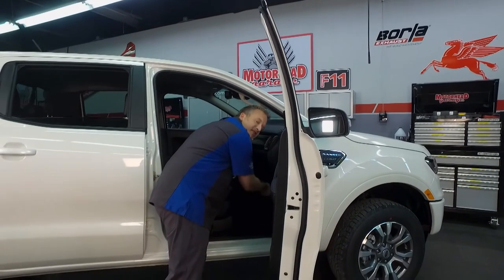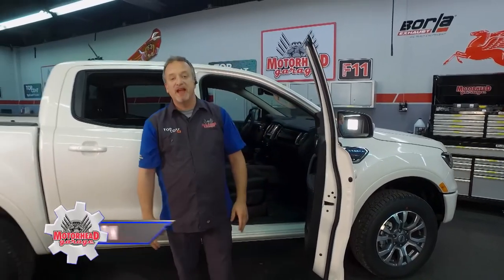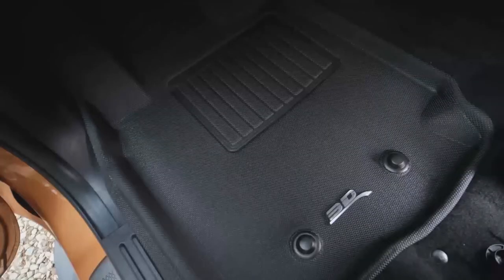Floor mats are kind of an unsung hero — nobody talks about them a whole lot, but they go a long way toward protecting your vehicle and making it look great. There's not a lot of options out there when it comes to aftermarket floor mats. You have the cheap rubber ones that don't fit your car very well, don't last very long, and they look awful. If you're lucky you get one that's carpeted — they still don't fit very well. But 3D custom-fit floor mats can help us out.